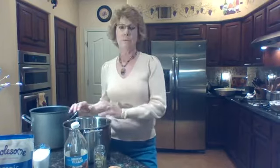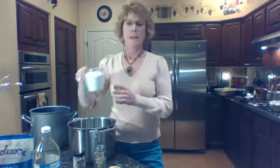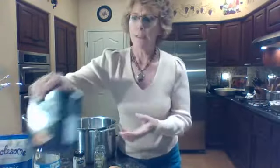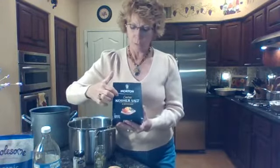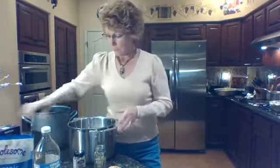You need a lot of water, so I actually have two pots out — just for demonstration purposes. You're going to fill up your pot with water and add two cups of salt. The salt is what makes the brine, really. I use kosher salt; I like that the best.